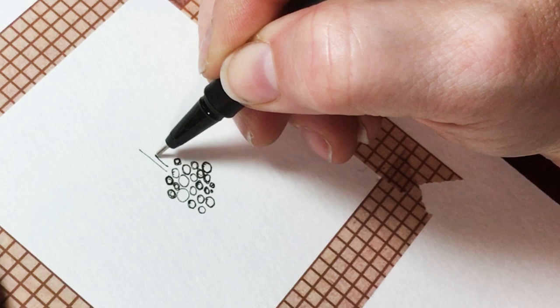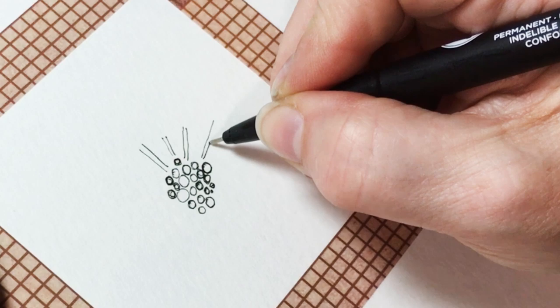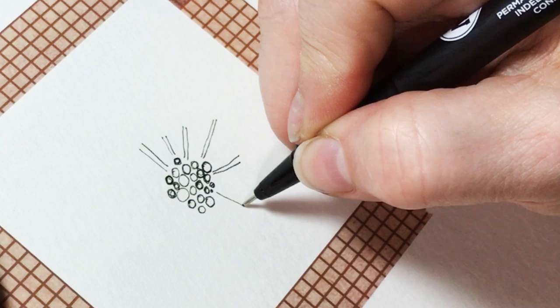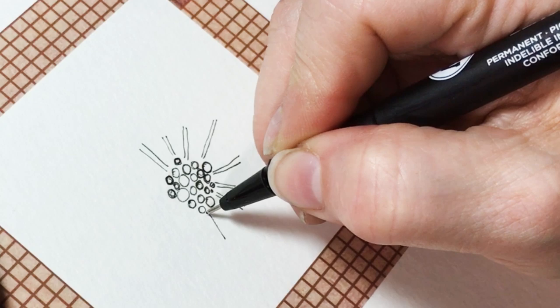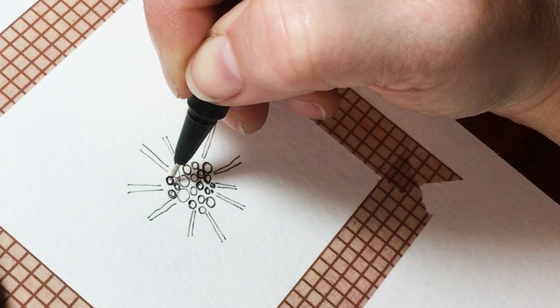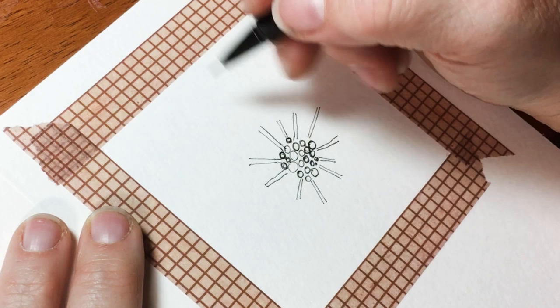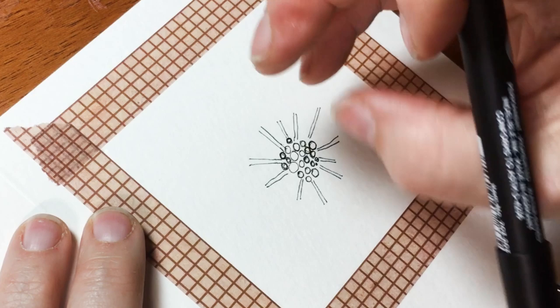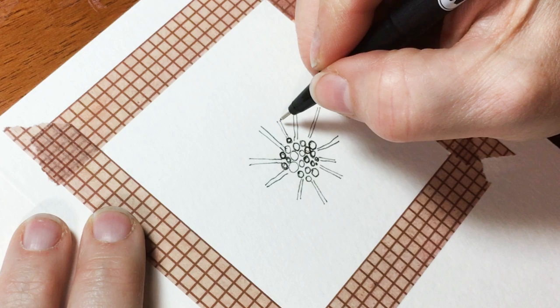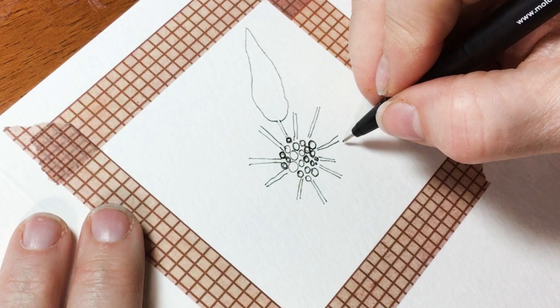Now we're going to put a series of parallel lines — all parallel lines are is two straight lines next to each other, long ones, short ones, just match them up. These are going to be the stems for our first round of leaves, and maybe part of the second round. You're putting them on randomly; you're not worried about matching things up except for making sure that your leaves have two lines.